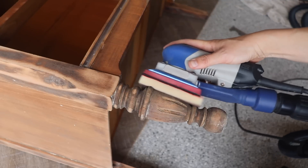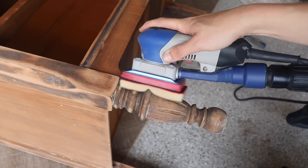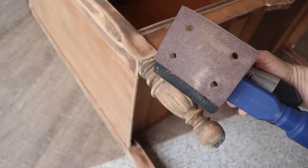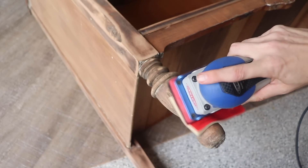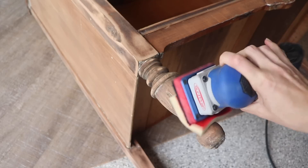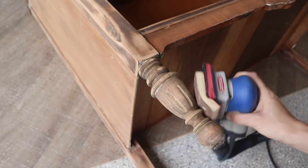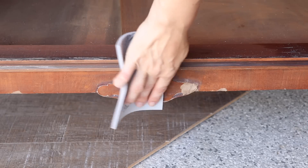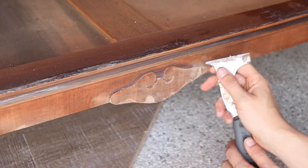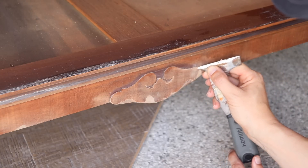I used my Festool sander to get all the details in these legs. You can buy foam abrasives for any sander that you have, but I have a lot that fit my surf rip sander, so that's what I use to get all the details on these feet as well as all the other curved surfaces. Once my wood filler was dry, I sanded all of that down and even used a painter's tool to carve out the shape of this little decorative piece.